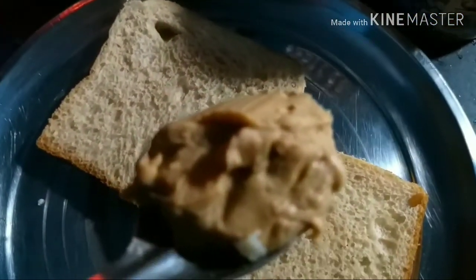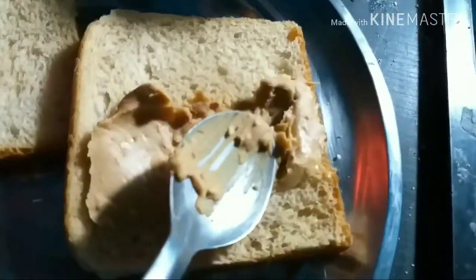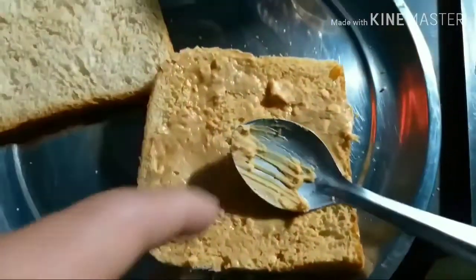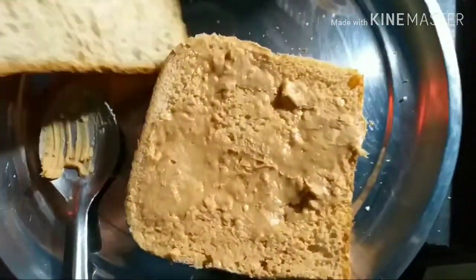We will apply it uniformly over the bread slices. We have spread it all the way over the bread. Now it's time to do the last step.